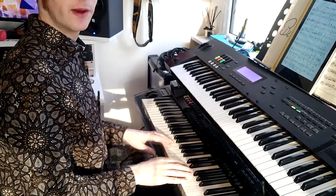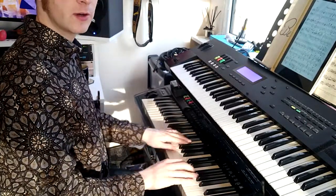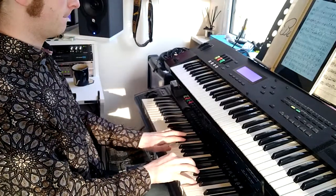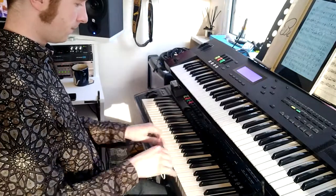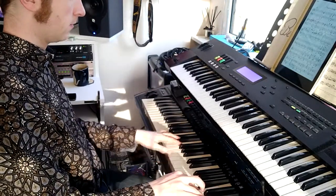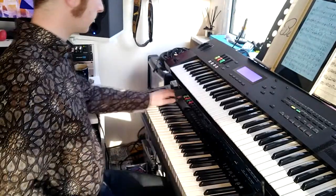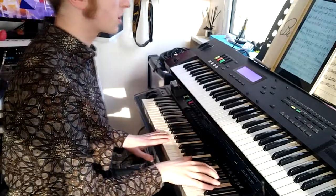I use this string patch on most of the songs in the set and it sounds great, even when you're doing really subtle stuff. Or you can put it into divisi mode and get some really huge, full sounds.